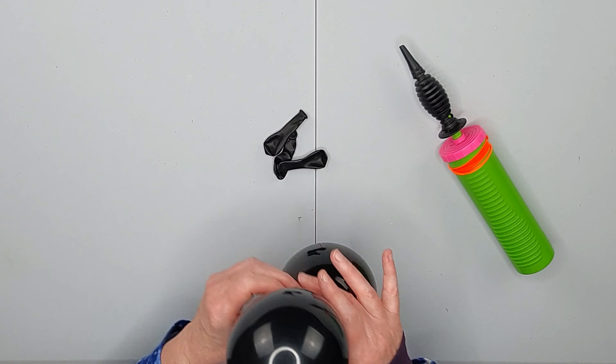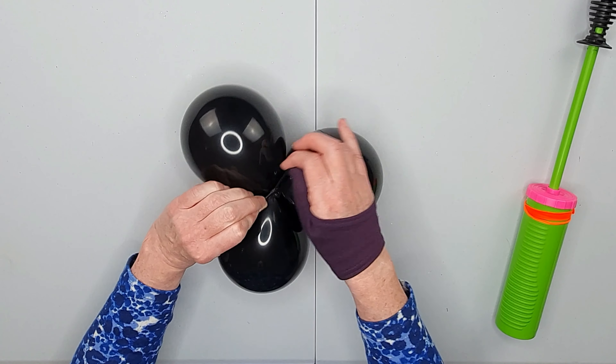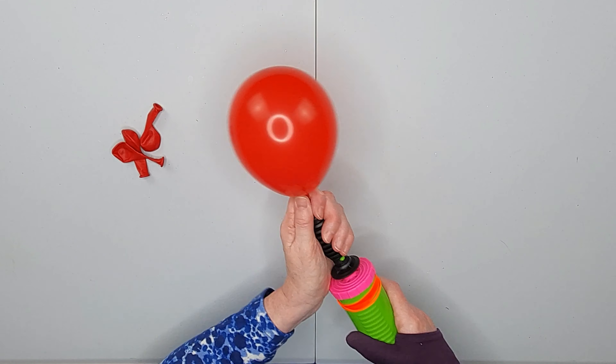Make another one of these. Take your other inflated 5-inch round and tie together. One, two, three, four.